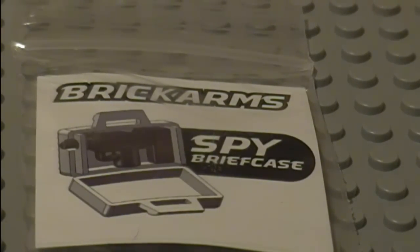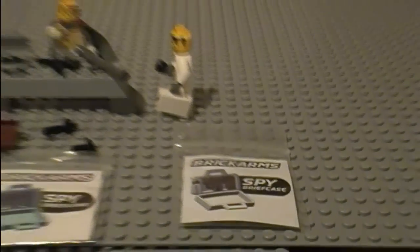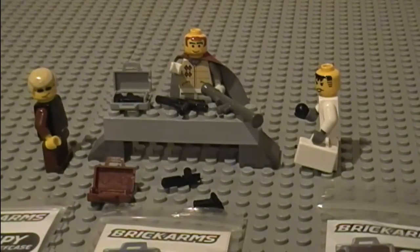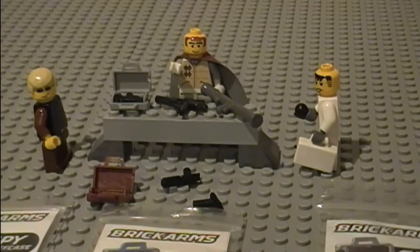This is the stock review on the LEGO BrickArms Spy Briefcases. They are $8.99 on BrickArms.com and they come with one briefcase — that price is only for one briefcase, not for all three. They're a bit on the pricey side, but they come with a Mini Uzi and they're really custom made and awesome.